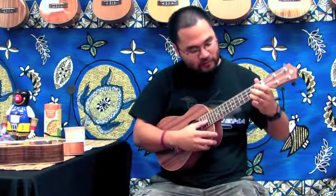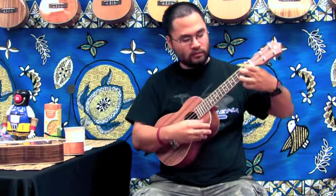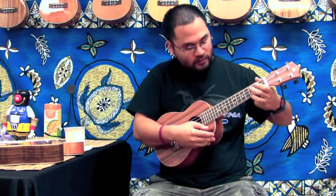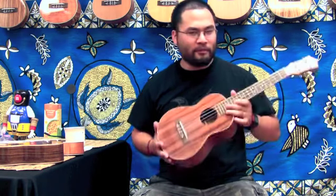Here's a sound sample of the tenor ukulele. Right off the bat you can notice it's very deep, very rich, and very low — a very bassy ukulele.